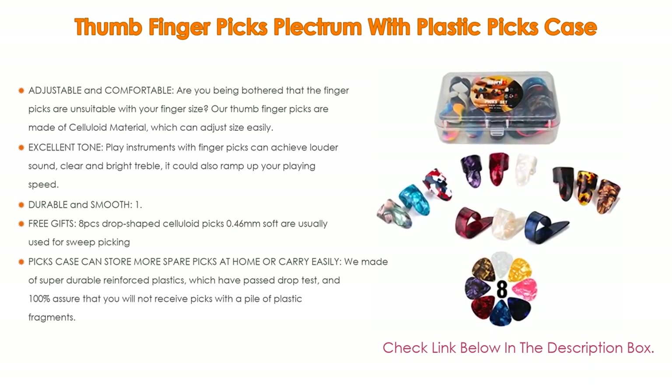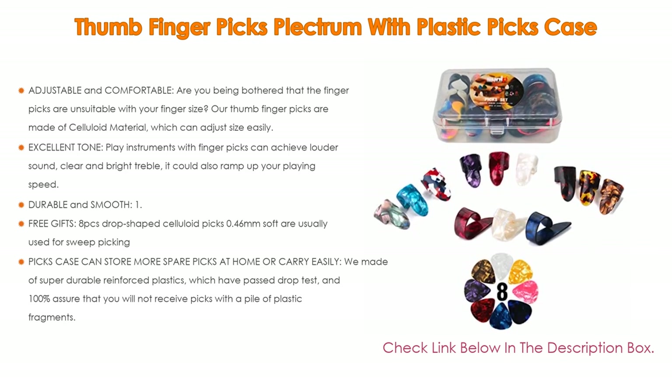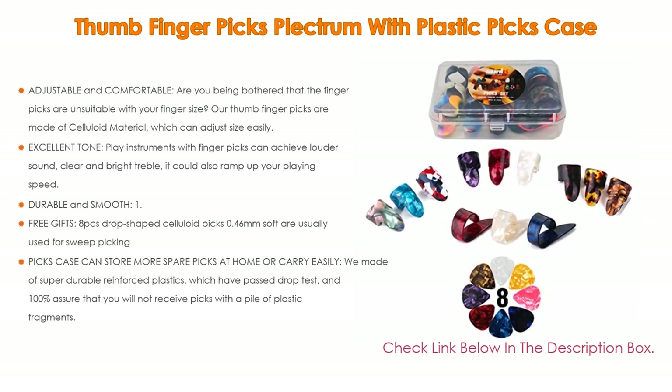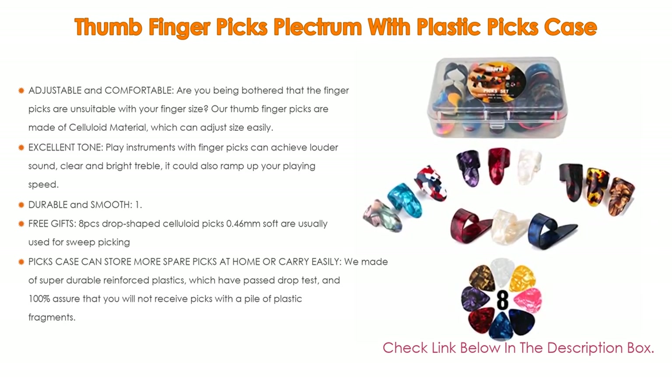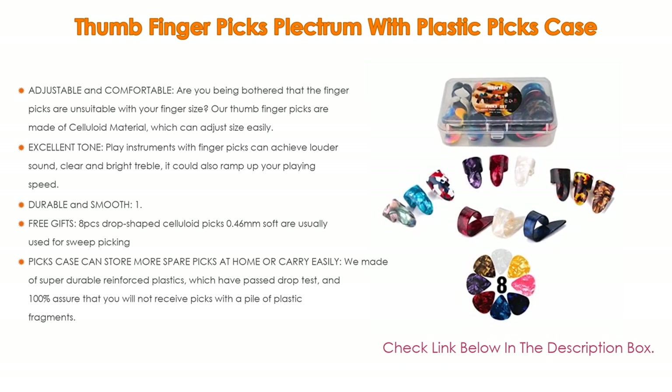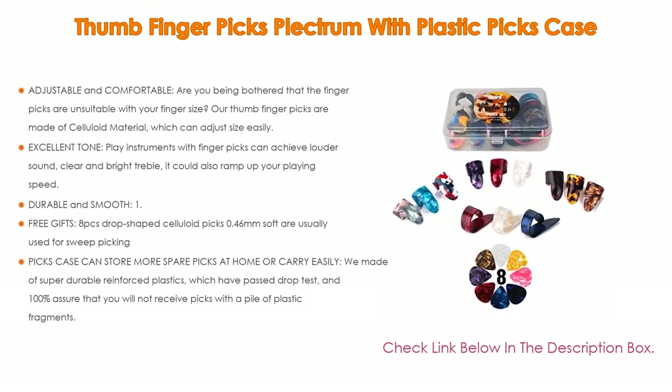Are you bothered that finger picks are unsuitable for your finger size? These thumb finger picks are made of celluloid material, which can adjust size easily. They are comfortable to wear and can alleviate finger ache during long-time practice. Playing instruments with finger picks can achieve louder sound, clear and bright treble, and could also ramp up your playing speed.